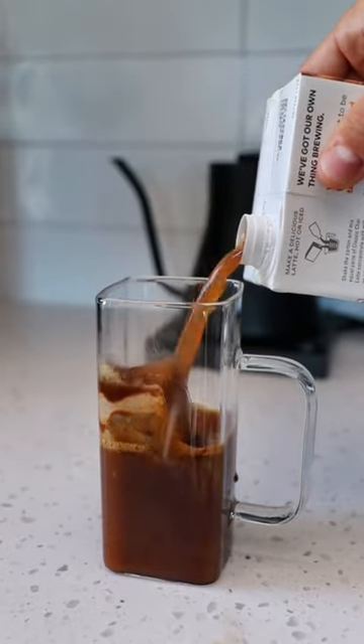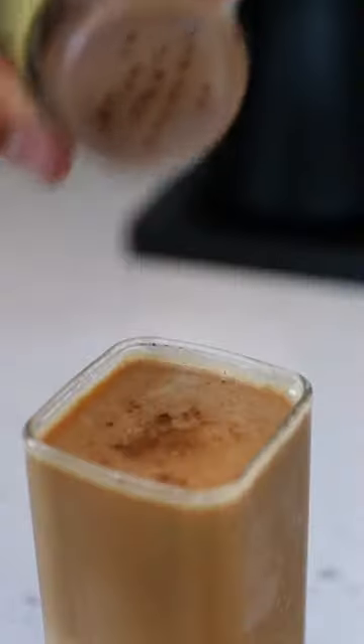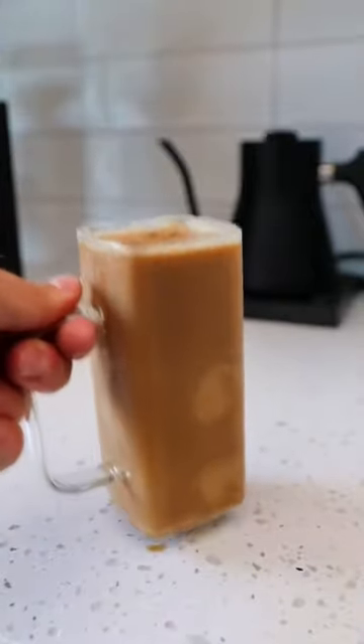Then you'll throw in some chai concentrate and then your preference of milk. If you love pumpkin, you've got to give me a follow because we're doing 30 days of pumpkin drinks leading up to fall.